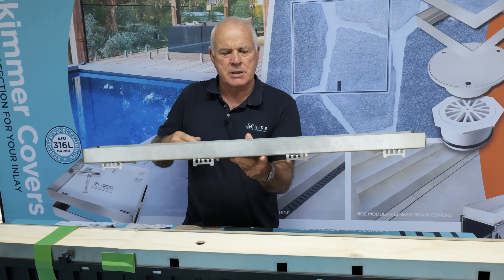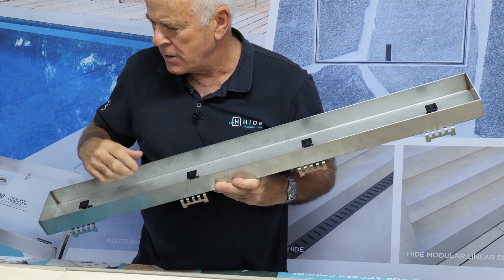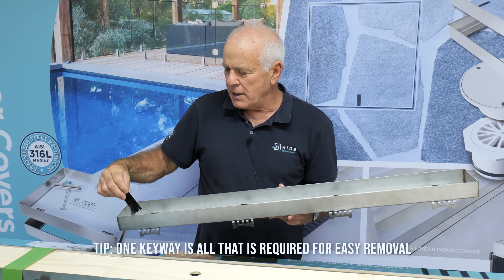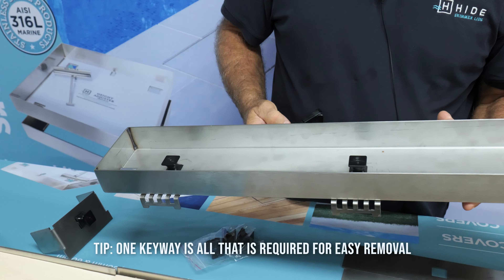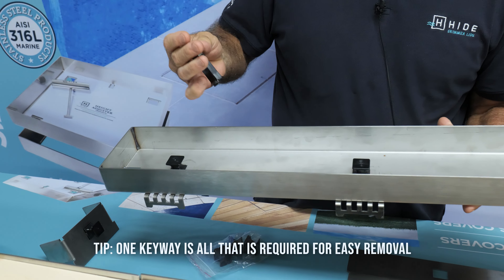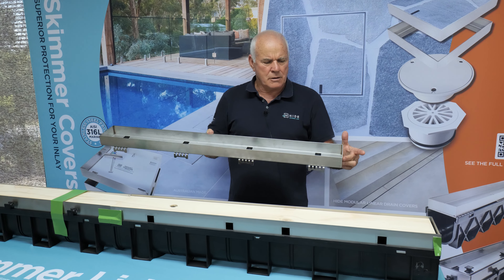The HIDE linear kit system comes in two components. The lid — the HIDE lid — comes with four welded-on bridges to the base and plastic lugs through the middle, really simple. It also comes with the keyway; the keyway clips in to both ends of the lid.